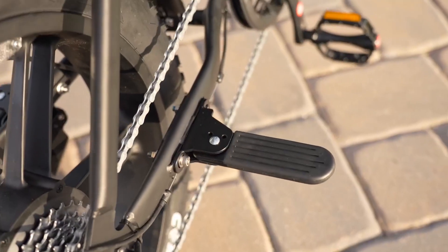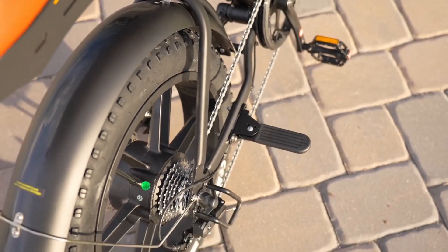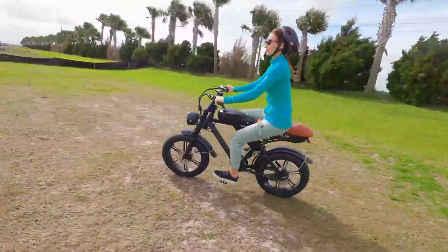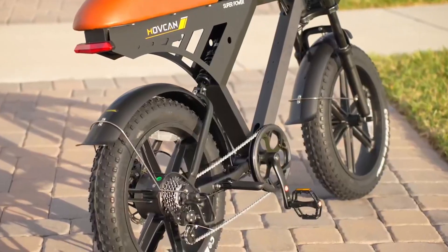A notable feature is the well-designed passenger space, complete with a comfortable place for feet, often referred to as foot pegs. This thoughtful addition not only makes it possible to carry a passenger, but also ensures their comfort and safety during the ride.